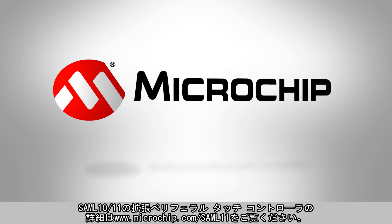To learn more about SAM L10 L11's Enhanced Peripheral Touch Controller, please visit microchip.com/SAML11.